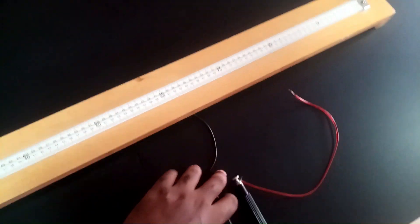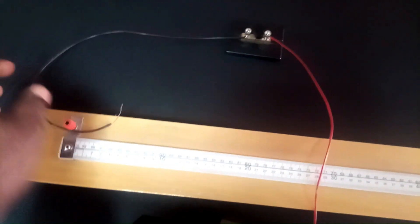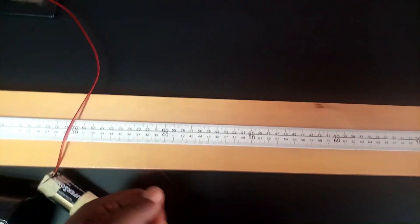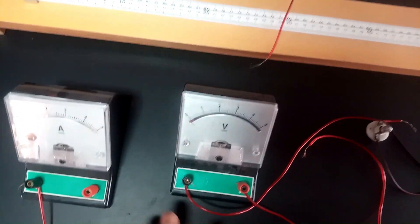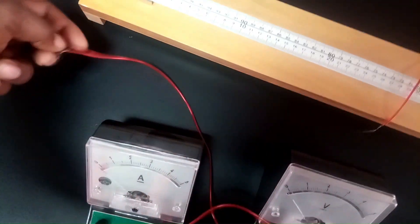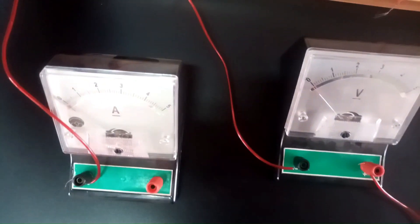Recall from the diagram that the key is connected from the upper part to the left end of the potentiometer. The cell is connected to the upper part also, in series with the key. I am going to quickly join up the cell and arrange the circuit the way it is supposed to be. The key and the cell are in series, connected to the right end of the potentiometer. The ammeter and the voltmeter are connected in parallel to the left end of the potentiometer.